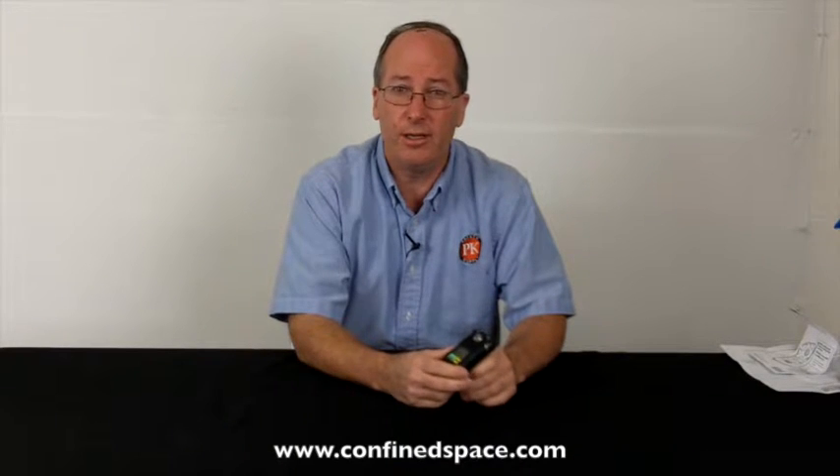Hi, this is Rick Pedley. Welcome to ConfinedSpace.com. Today we're looking at the MSA Altair H2S gas detector. This is a single gas instrument, meant to be worn in your belt or vest or something like that, and alerts you in the case of H2S exposure. It is set with alarm points.